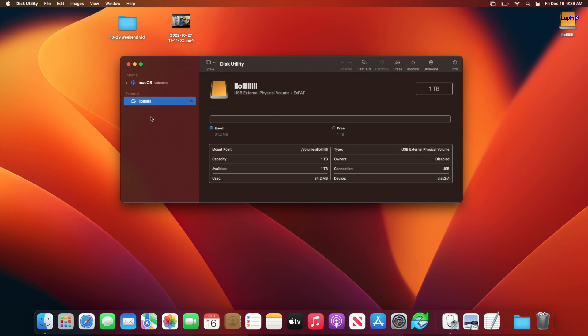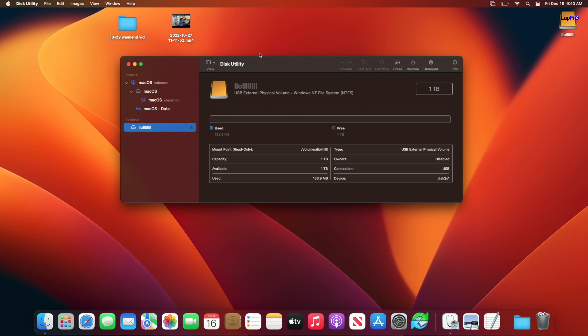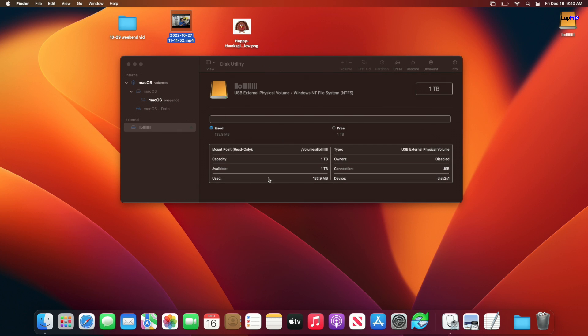Now let's flip it — what if the drive is NTFS? I've reformatted back to NTFS. In Disk Utility on Mac, you can see it says 'Windows NTFS file system.' You can see the drive and read files from it — you can copy things off to your desktop — but when you try to put something back onto the drive, you see the circle with a line through it. You can read but you cannot write back to an NTFS drive on a Mac.